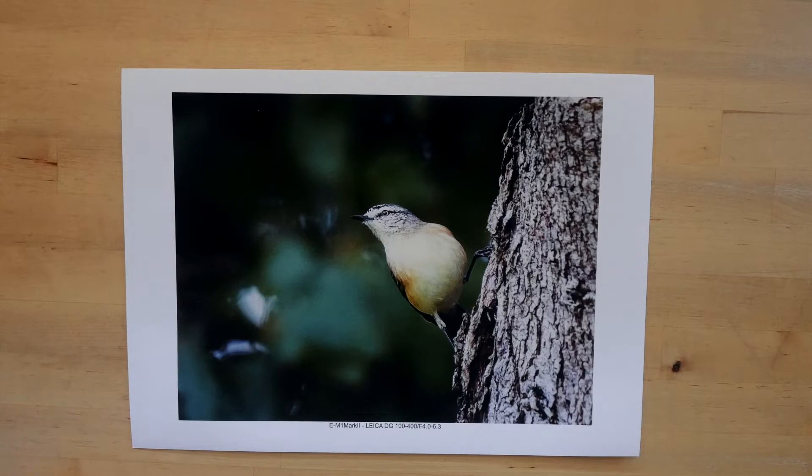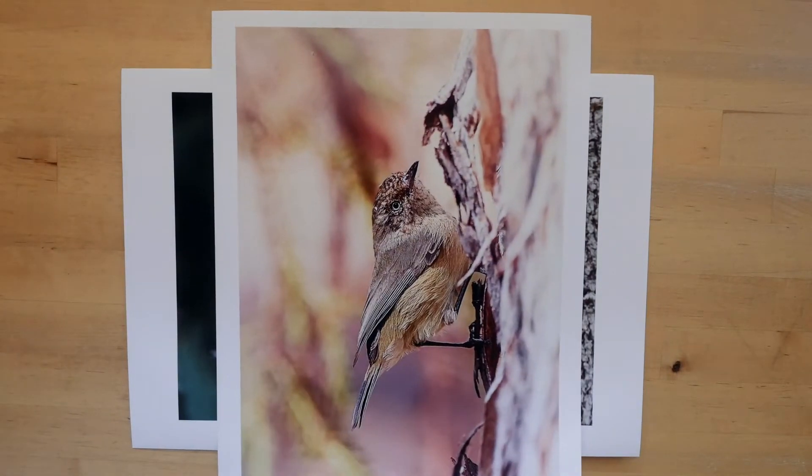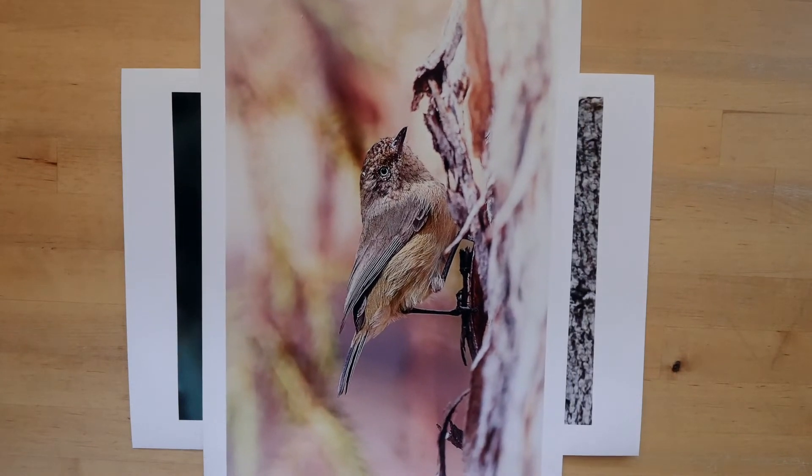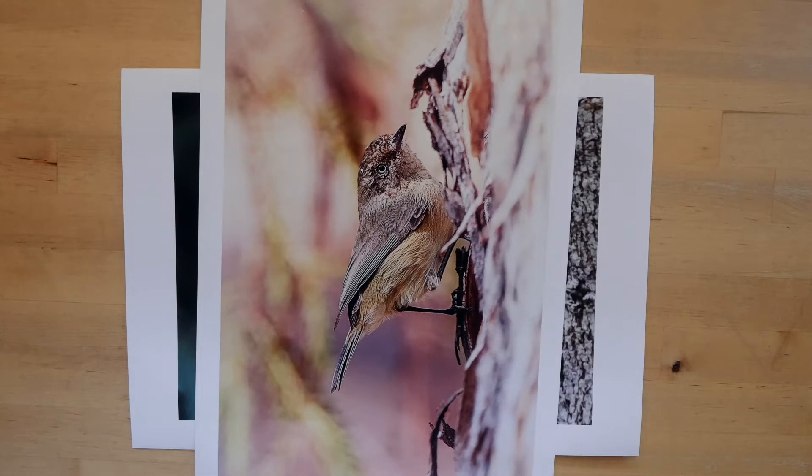If we compare it to this next picture, this one was taken using a Canon EOS 6D with a Sigma 150 to 600 millimetre lens, again in quite low light, although you can't tell that from the picture.